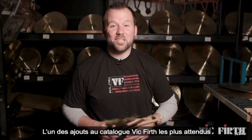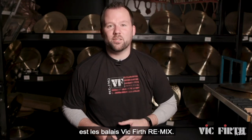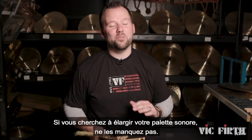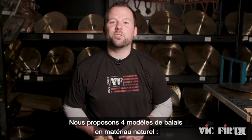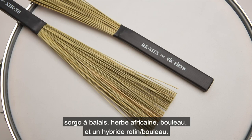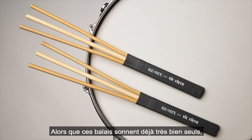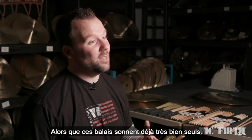One of the most exciting additions to the Vic Firth catalog is our new Vic Firth Remix brushes. If you're looking to really expand your sound, you've got to check these out. We're introducing four models of natural material brushes: broom corn, African grass, birch rods, and a rattan birch hybrid. As great as these brushes sound and feel on their own...